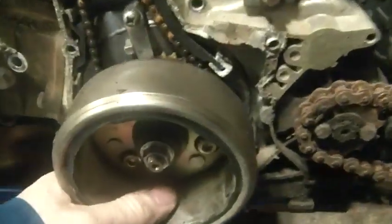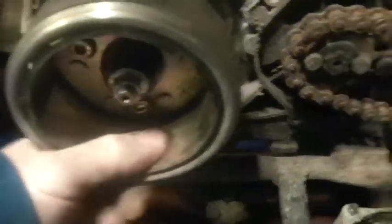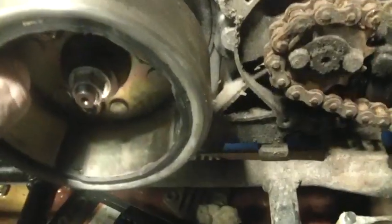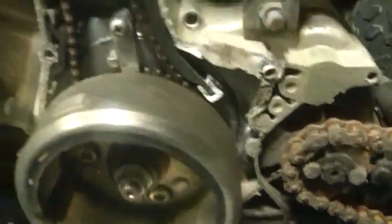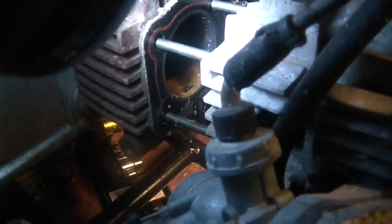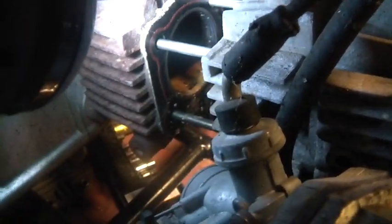This thing goes so far and stops, and if you turn it the other way it goes so far and stops also. So what's wrong with it? Turns out this is water seized. Water seized means somebody didn't take very good care of it — water got into it and seized up the affair.